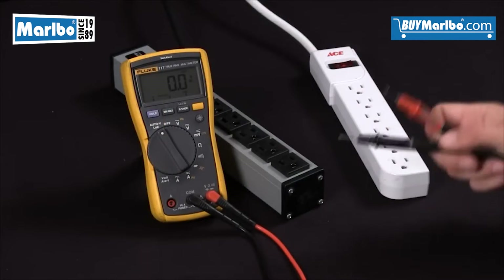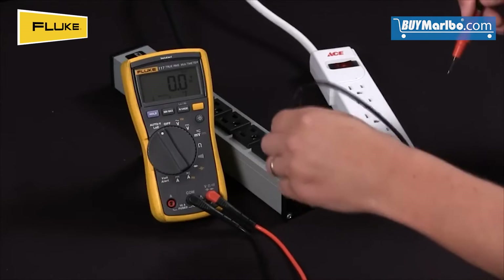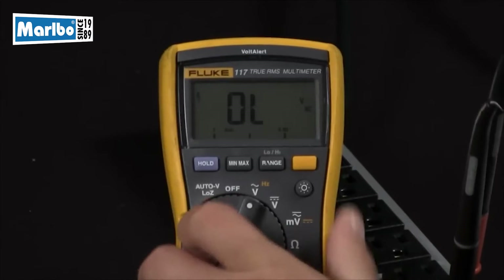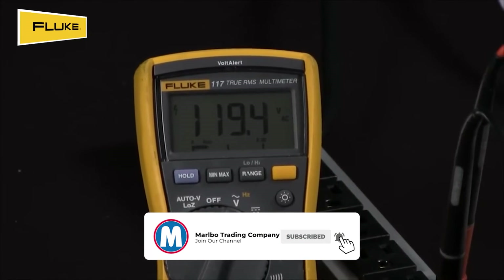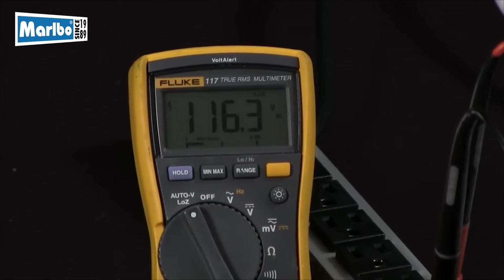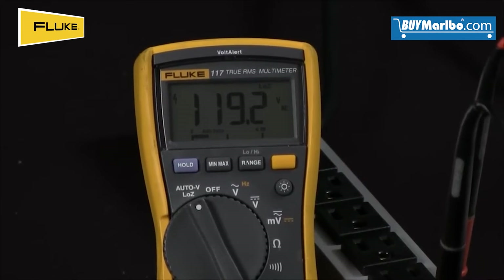In our first measurement we're going to go with a known good source with a good ground. We'll turn this to voltage and as you can see we're getting a 120 reading. In our second step we'll turn this to the low impedance setting and you're still going to have a true voltage reading of 120 volts.